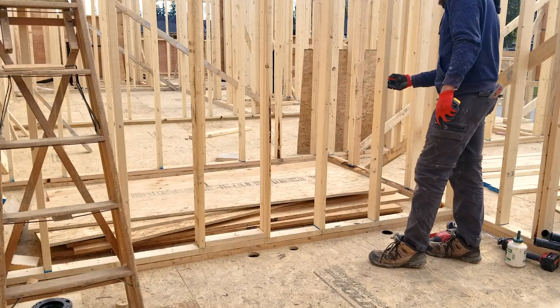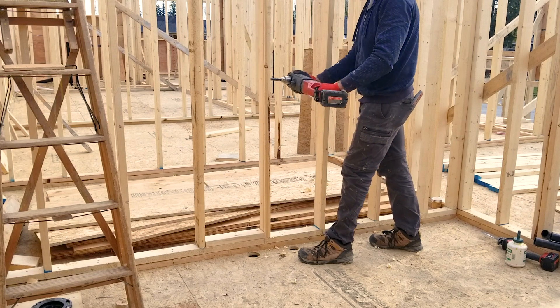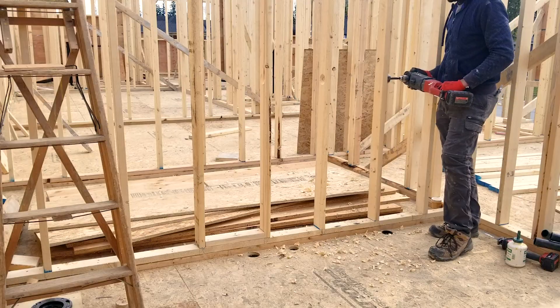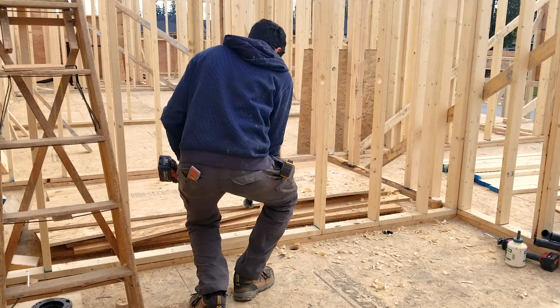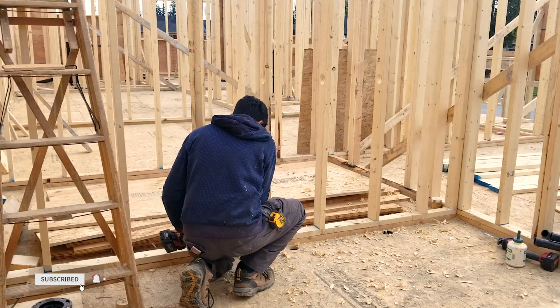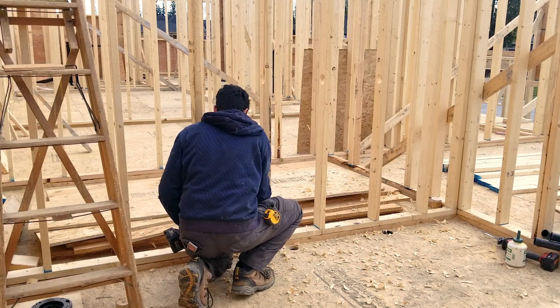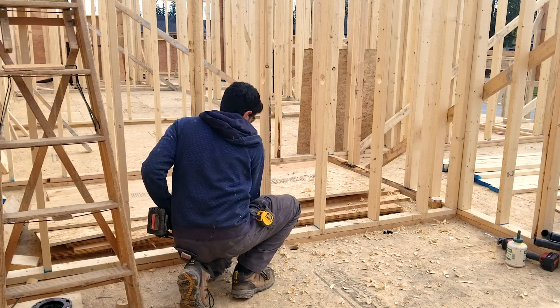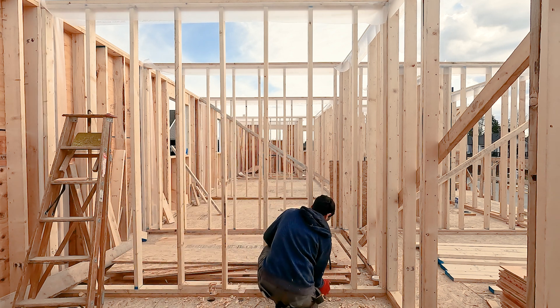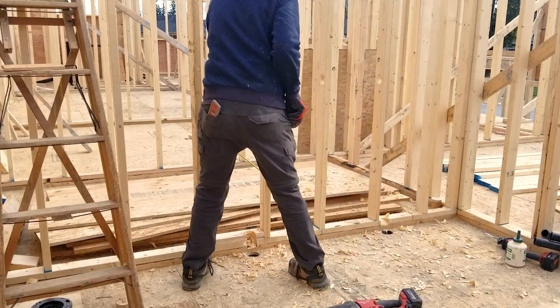I am finishing up drainage work in the master bathroom today. It has two sinks — one is wet venting the shower and the other is wet venting the toilet and a freestanding tub. I also have a dry vent coming from the basement kitchen. All of these will be connected and penetrated through the roof.